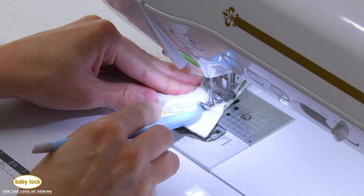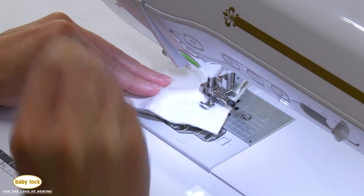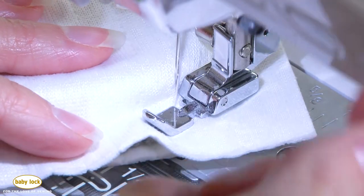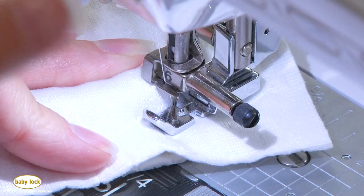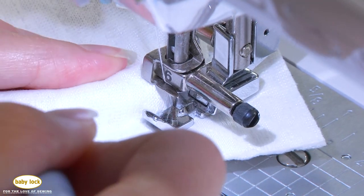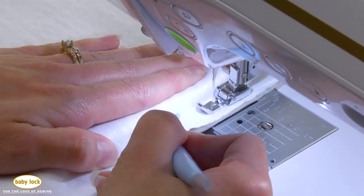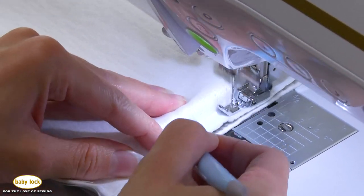Here we are in our last corner — just going to take it slow, continually press that fabric in. I love to use a stiletto tool on corners like this because I don't want to get my fingers that close to the needle, so it's just extra protection as I turn the corner. You can see I got off a little bit, so I lifted the needle up, brought that foot right back in, did a little back stitch to cover that area, and continued on. Using a stiletto you can just push that fabric down on the seam allowance to help get a nice tight fit as you stitch it down.